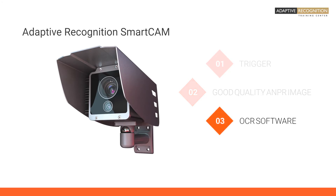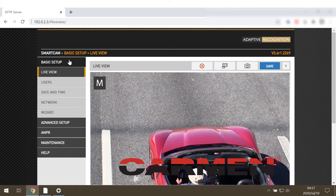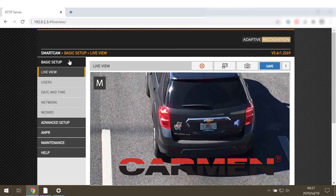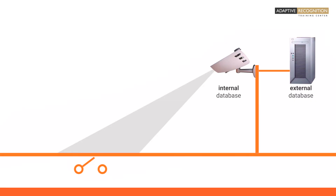Adaptive Recognition SmartCam has its own onboard ANPR module that runs the world's number one OCR engine called Carmen. In addition to the camera's ability to transfer the data to your server directly, it can also store it in its own internal database.